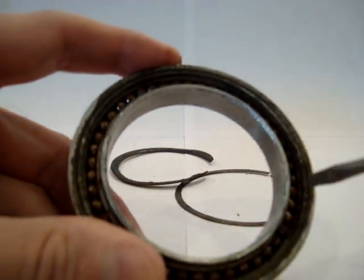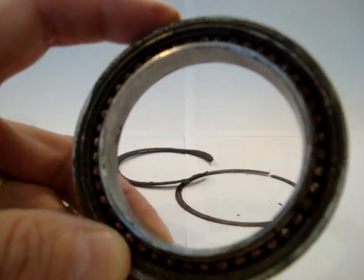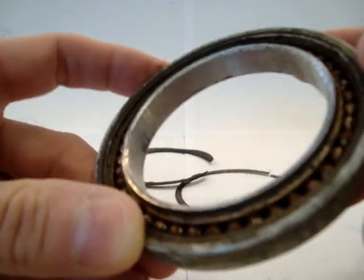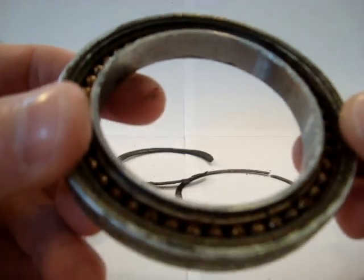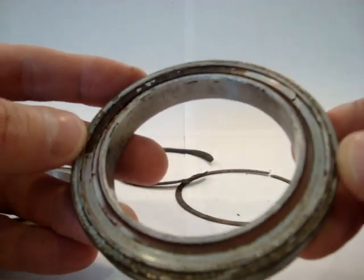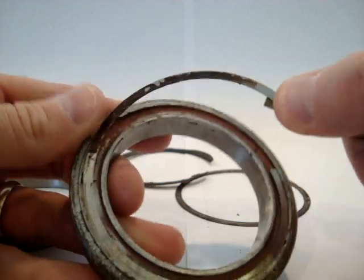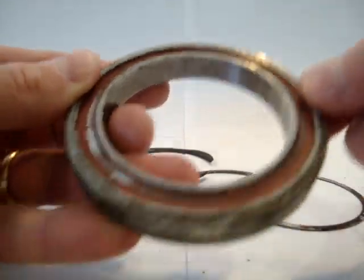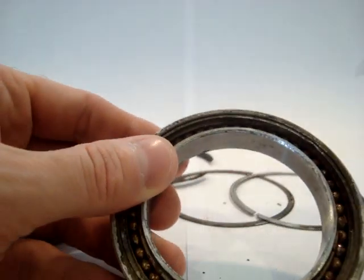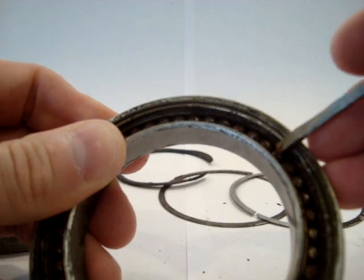The bearing is completely rusted all the way around. There's no lubrication whatsoever on these bearings. If you've got a Piper Comanche and you've never had these bearings replaced — which in my airplane appears to be the case, it appears to be the original bearings from 1961 or 1962 — I would strongly suggest that you have your AMP take the time to look at these. I just can't believe I can't move any of these bearings; they're just completely covered in rust.